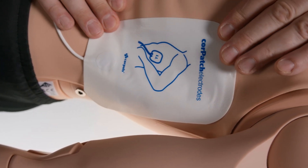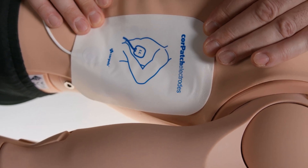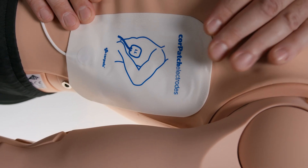When applying the electrodes it is important to make sure that there are no air pockets beneath the adhesive surface. Additionally, implanted medical devices should be avoided.